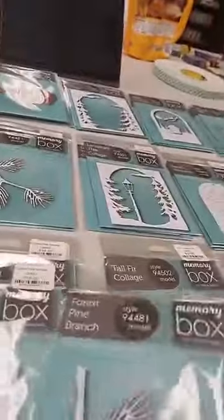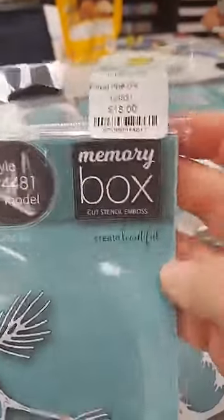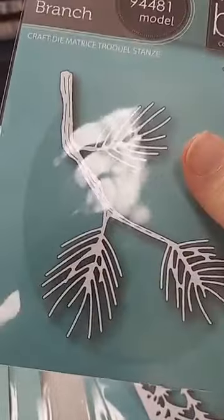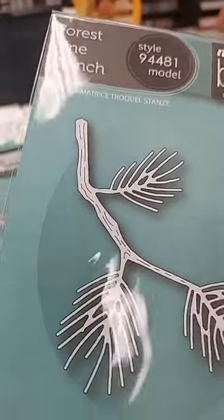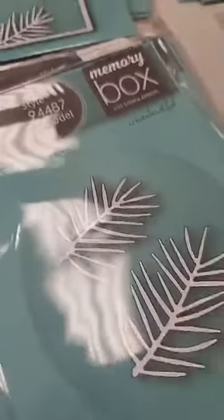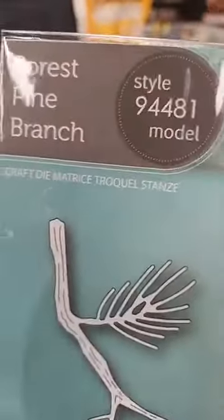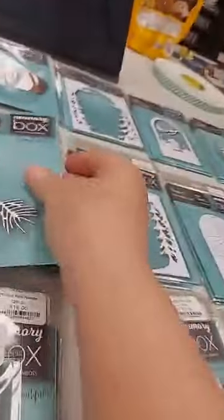This next one continues our pine theme — the Forest Pine Branch die, $18. It's pretty good sized and would really fill up your card front. It's a branch with pine sprigs, and if you wanted to make it fuller, you could totally add some of the pine sprigs from the sprigs set onto it as well.